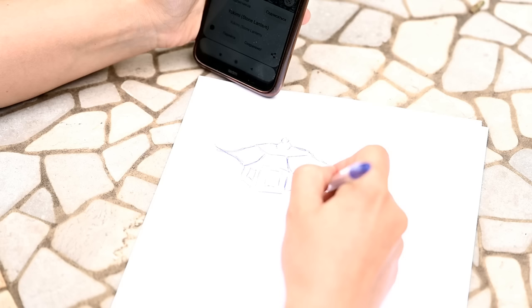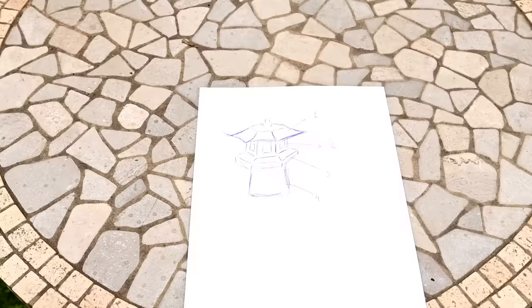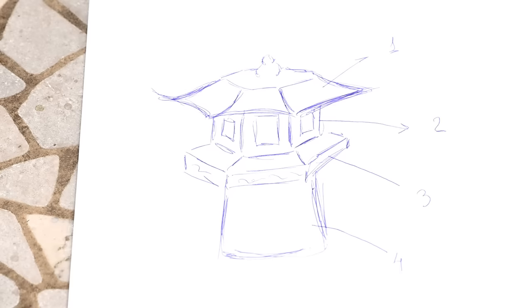The lantern I'll be making will consist of four parts: the roof, the main body where a light will be, the bottom, and the base. The hardest part for me was to make the roof mold because I wanted the roof to be curvy and intricate with a nice finial, and it was not so easy to make.